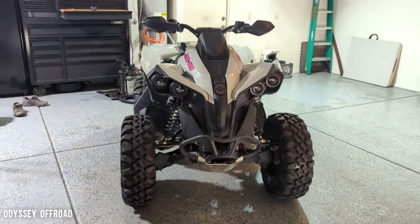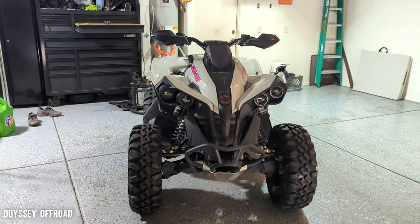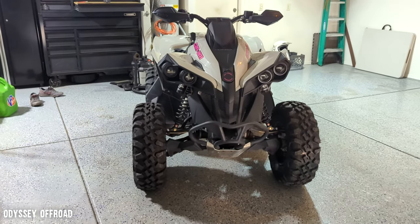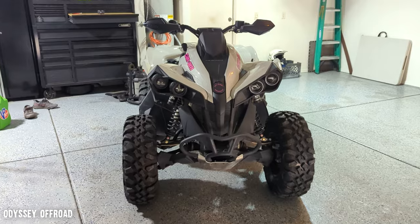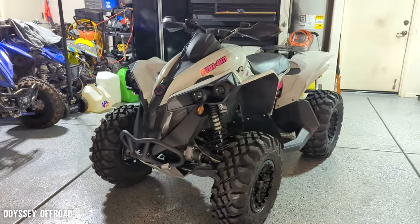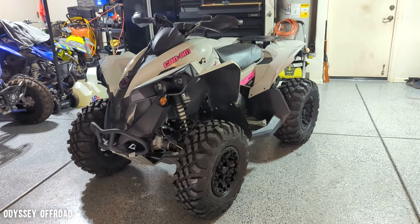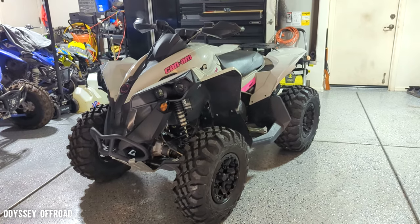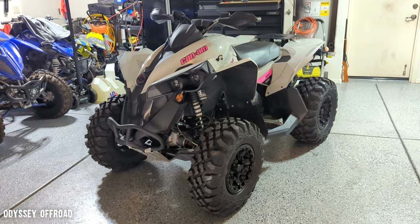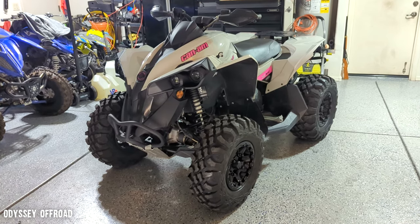What's going on guys, Joe at Odyssey Off-Road back at you with another Renegade video. Today we are installing — well, have installed — new tires on the Renegade. These are Tusk Megabytes, the same tires I put on the Grizzly. Awesome tires, super durable, eight-ply, great traction in all conditions. I tested them and they did great. A little bit heavier than stock — I'll get into that in the video.